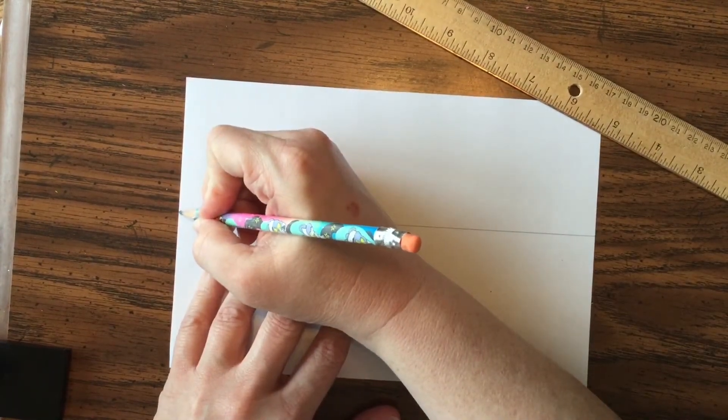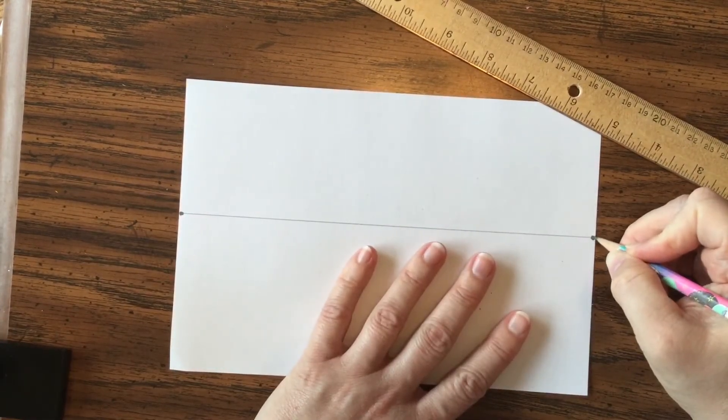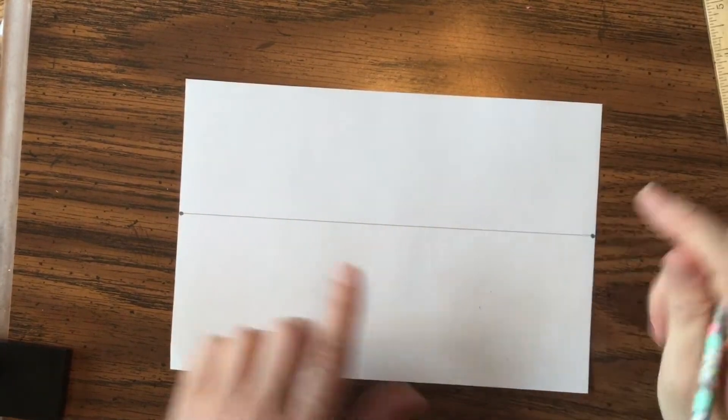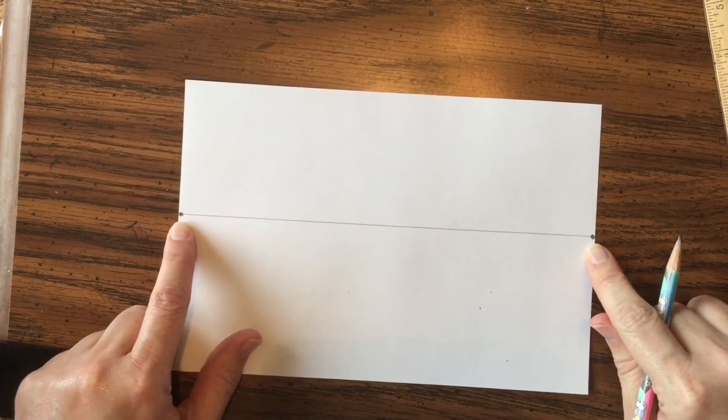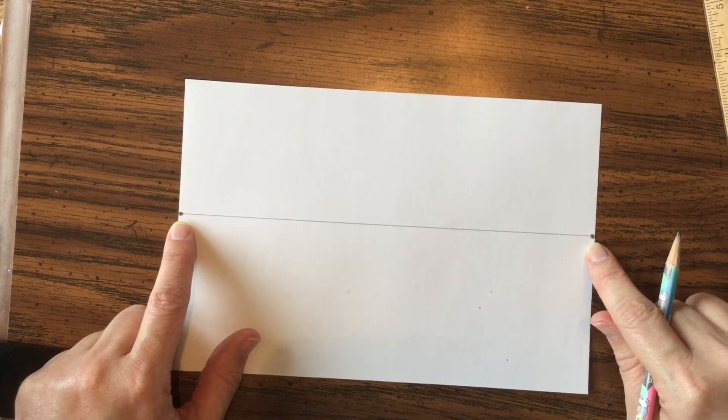On each end of that horizon line, put a dot — one way over on the left and one way over on the right. With two-point perspective, just like it sounds, there are going to be two points that everything vanishes to.